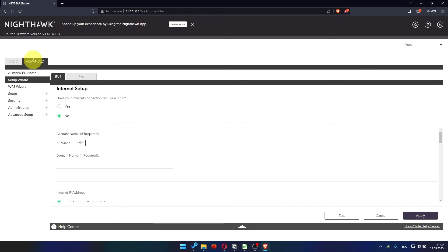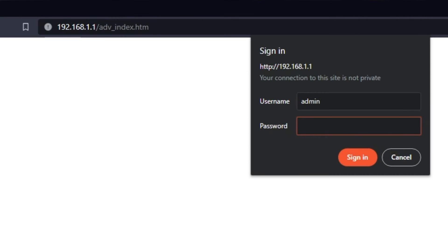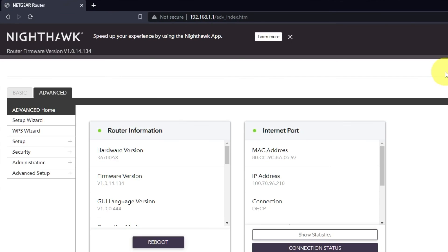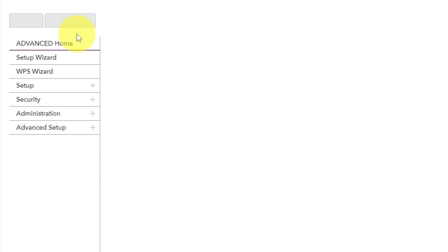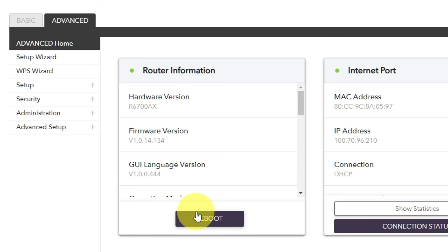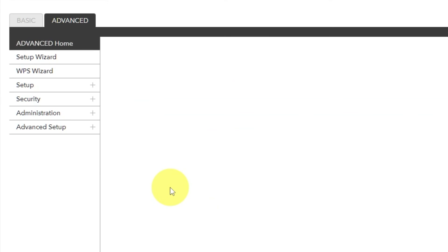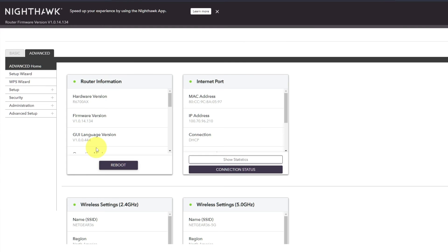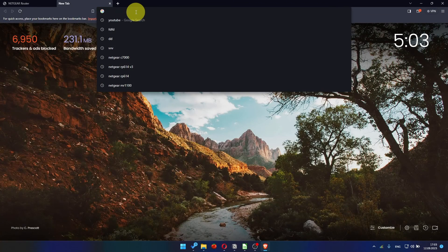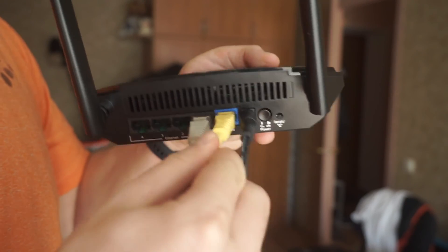Now you need to reboot the router. To do this, go to the router's web interface if you are logged out of it. Go to Advanced, then Advanced Home. Click on the Reboot button and click Yes. After rebooting, wait a few minutes. Try to Google something. If it doesn't work, check all the cables — they must be connected correctly.